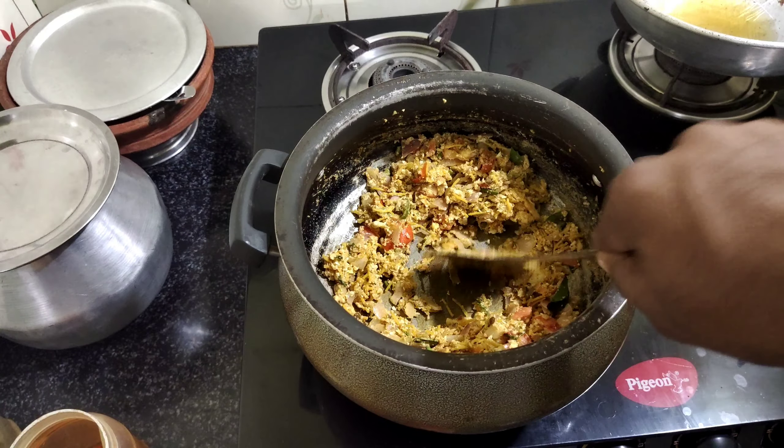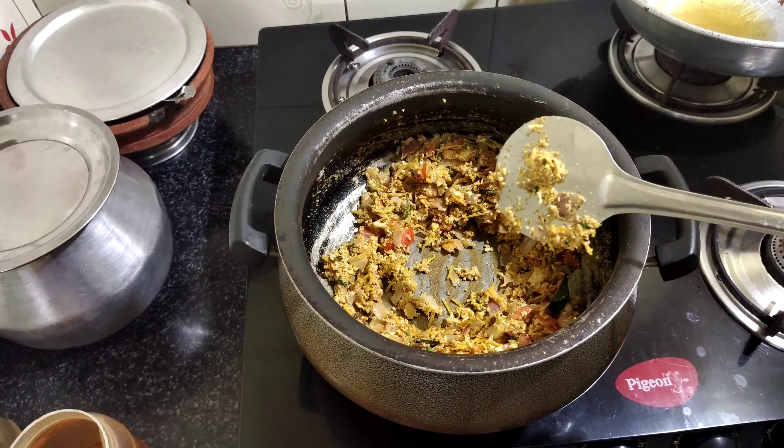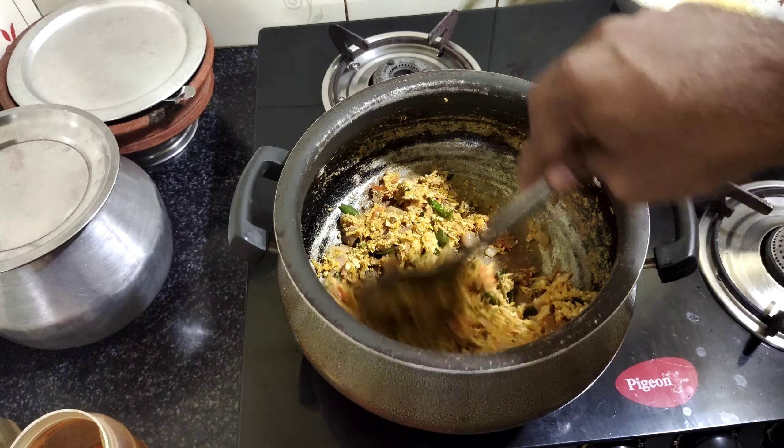We're going to put it in the middle and try it. This is how you take it in the middle.